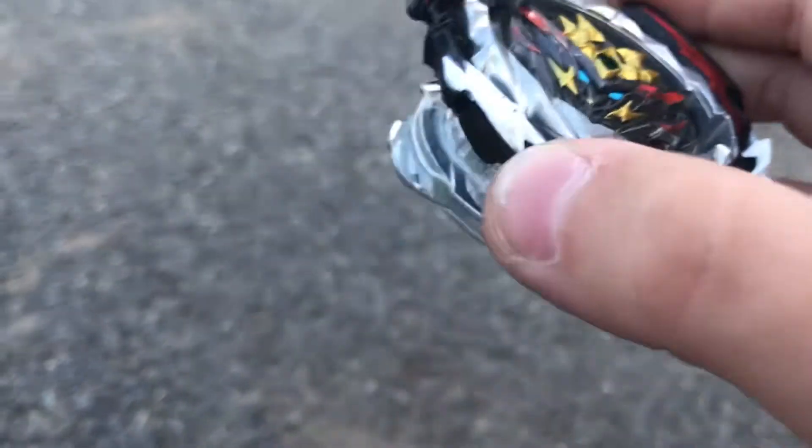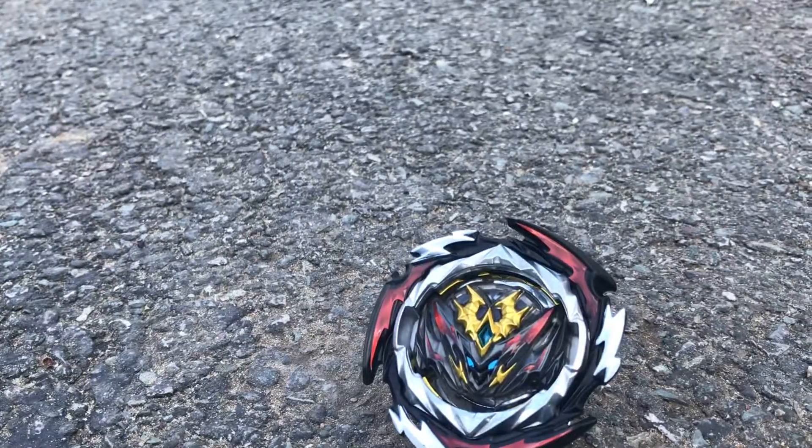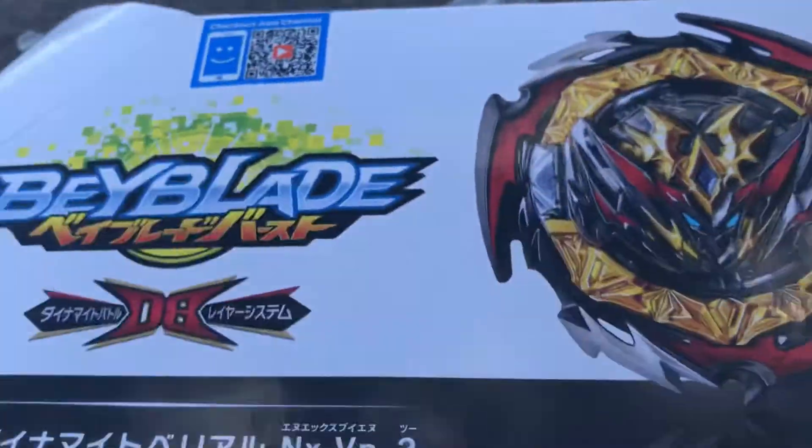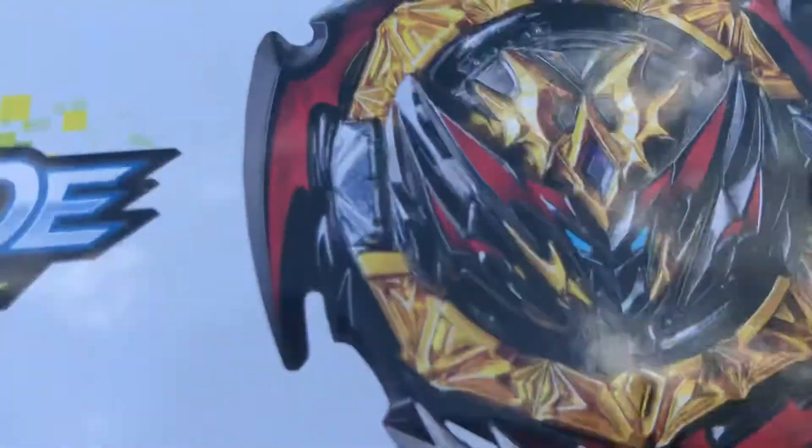I forgot the full name — one second, guys, while I go grab the box. Oh wait, it's right next to me. I got the box right here. B-180 Dynamite Belial.